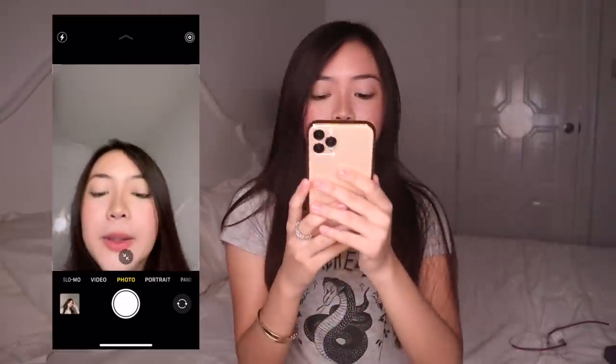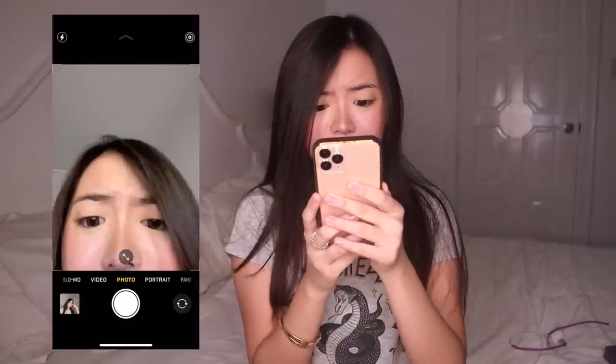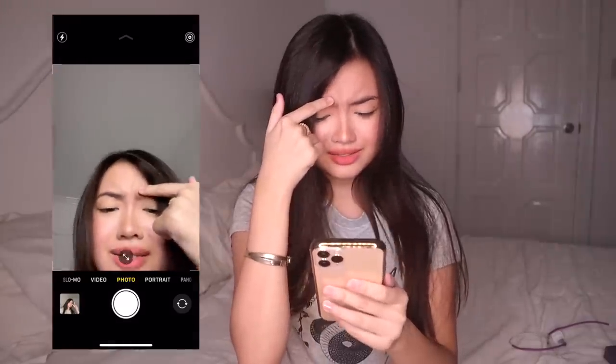I'll start screen recording and show you the cameras. This is the front cam — let's try to take a selfie. It also has a wide lens for selfies, which is really cool. It's really clear — I love that. You can even see a tiny pimple, it's that clear. It's way better than my previous phones.